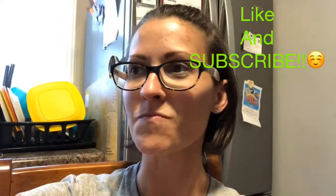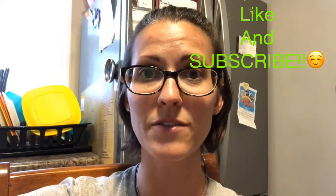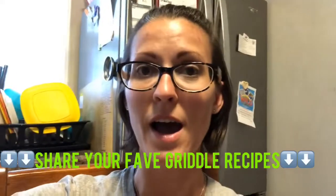Everything turned out great. The steaks were tender and delicious, and we dipped them in the butter sauce left at the bottom of the plate. So again, that's the Blue Rhino Razor griddle — I'll link below to the filet video I used for tips. If you like these kinds of videos, hit like and subscribe to keep up with us. If you have a griddle and love some recipes, feel free to share in the comments below — I would love to have some new recipes to try out. We'll see you next time!